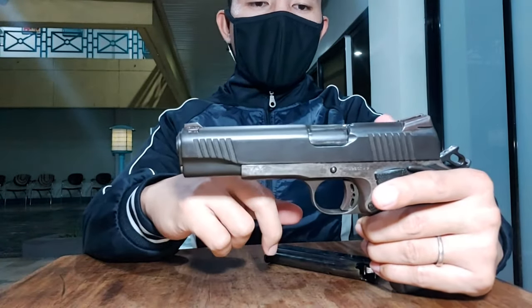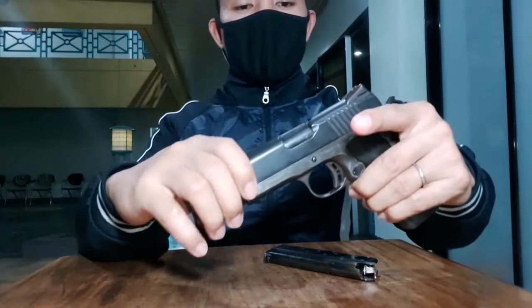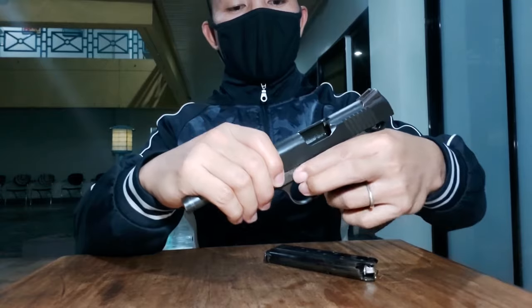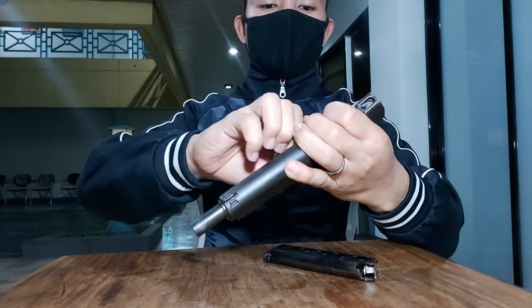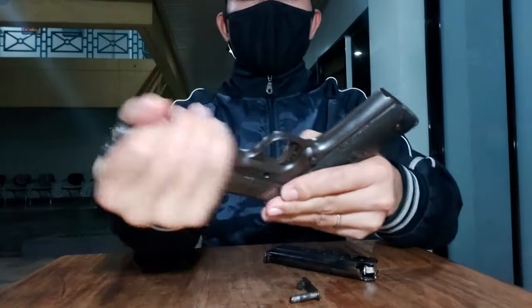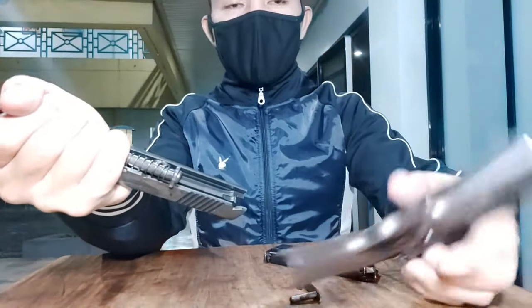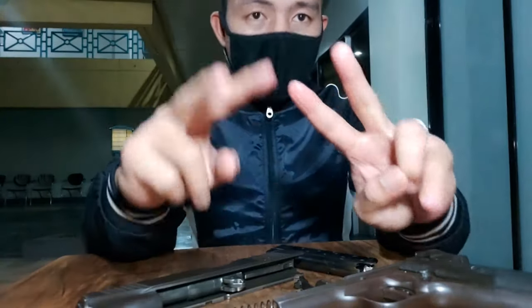Yung sarili ko naman, kung paano ako binabacklass nito — two moves lang sya. Ganito, ikita ko sa inyo. Yun, tanggal na yung pin. Yun, tapos na. Spring yan. Yun, two moves lang sya.